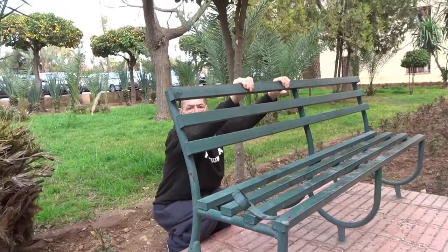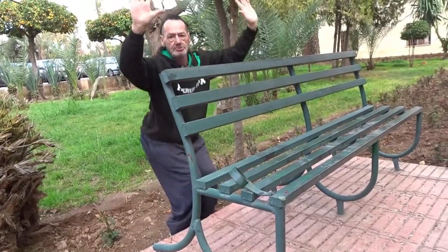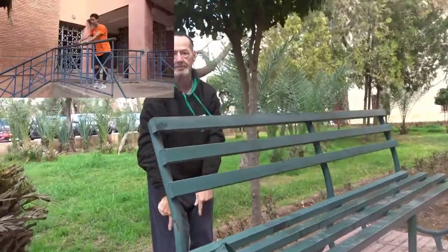You hold yourself here, now you kind of look down, take loose, and you're jumping down. Good.